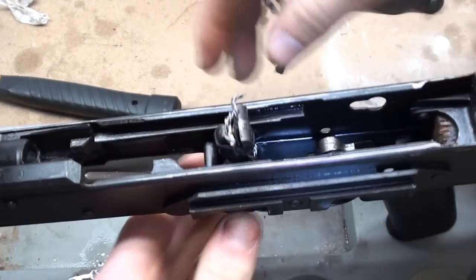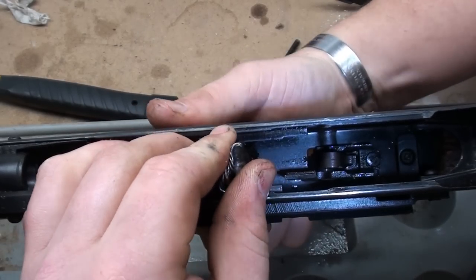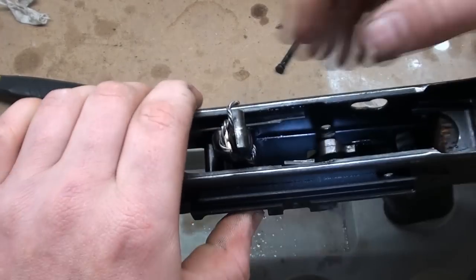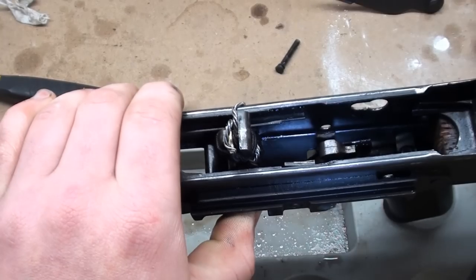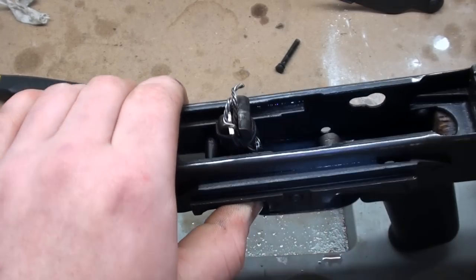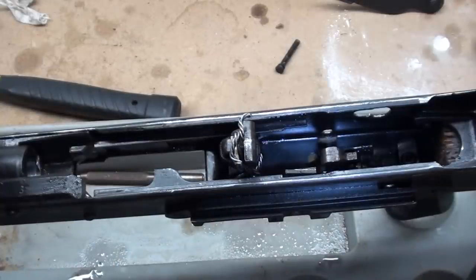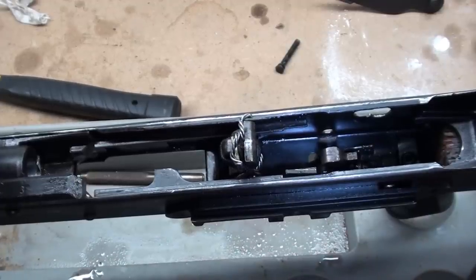I'm going to get it all the way through the receiver because there's nothing else that needs to go in other than the trigger itself. There's our front axis pin. The hammer's back in place. We're going to take the L-shaped retainer — this is going to be incredibly difficult for me to film, so you're just going to have to take my word on it. If you're confident enough to take apart the fire control group on your AK, you should know exactly what I'm talking about.